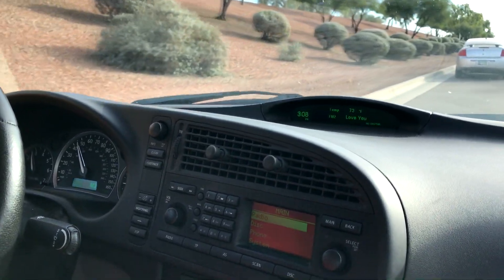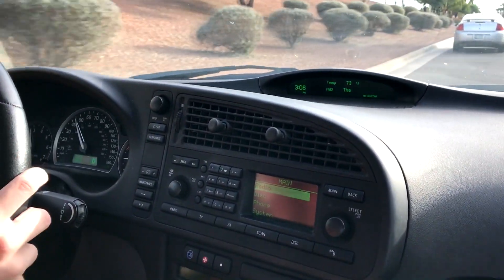I've seen worse — like the C7 Corvette. Tell us the best feature about this car.